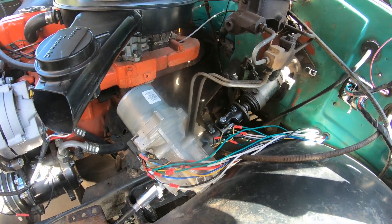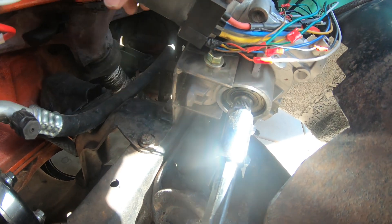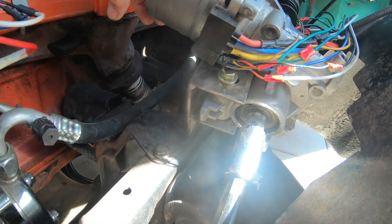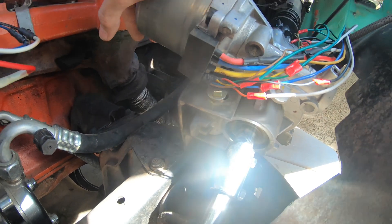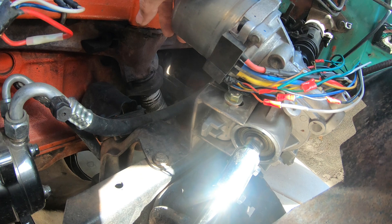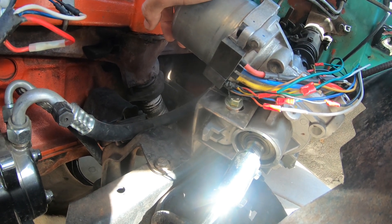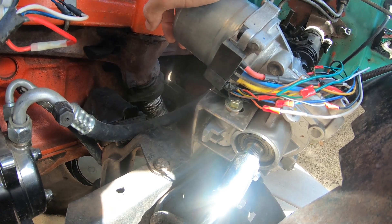In hindsight I probably shouldn't have because the computer mounted down here and it just wasn't going to work. There wasn't clearance for it and I didn't want that computer this close to the exhaust manifold, getting hot and failing. So what I did was I took the steering shaft out of the truck and kept that, because this was kind of a working project — work on it, take it back out, drive it to work, what have you.